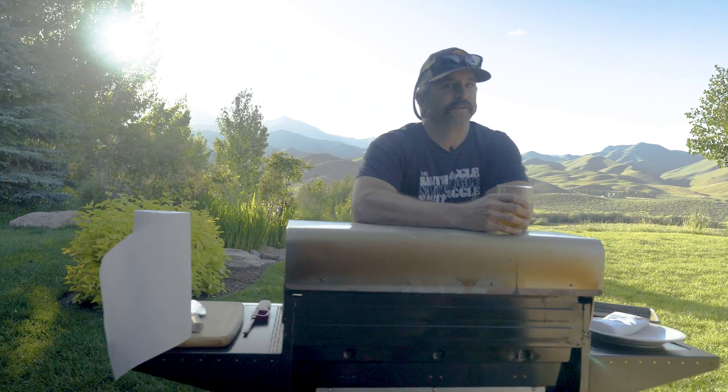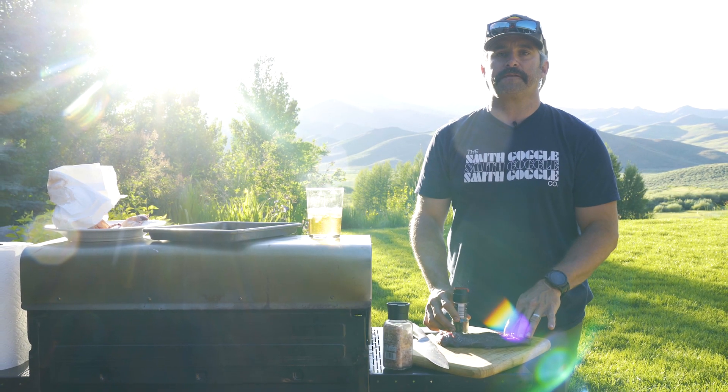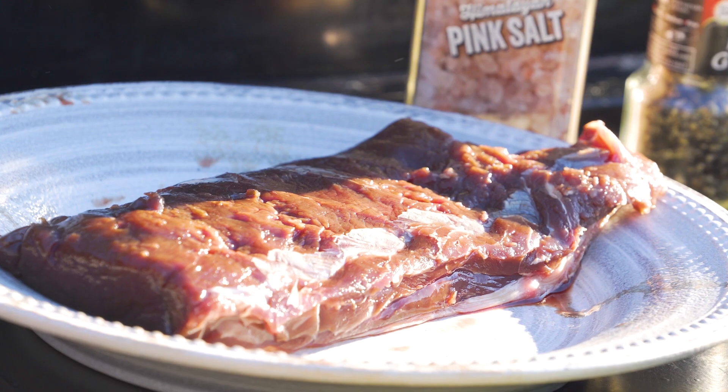Hey guys, my name is Ross, I work over at First Lite, and this evening we are going to be cooking up some delicious Montana pronghorn backstrap. You can follow this recipe for any type of backstrap — elk, mule deer, whitetail, moose — doesn't matter, they're all gonna be delicious.